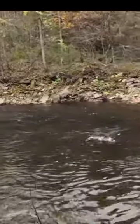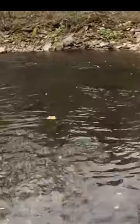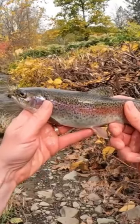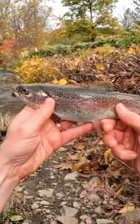There's a fish. That might be my keeper guys. It's another rainbow. Yeah, we're gonna keep him. There he is guys. We put him out already. That's about a 10-11 inch trout we're gonna have for lunch.